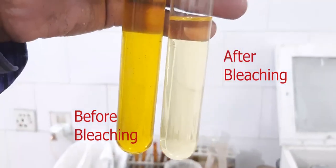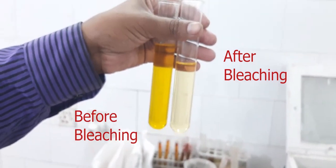At this point, the distinction between the raw oil and the bleached oil is readily apparent.